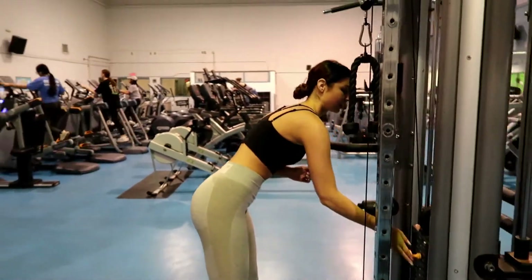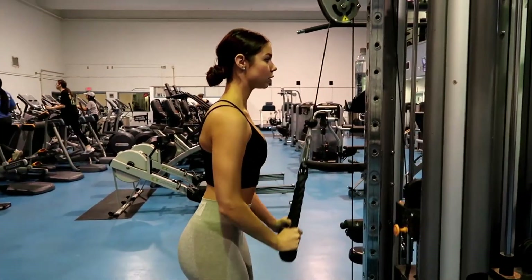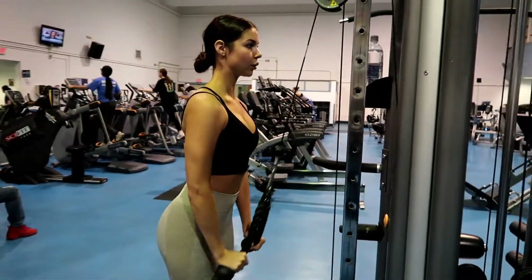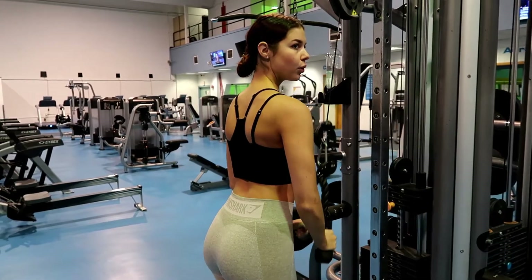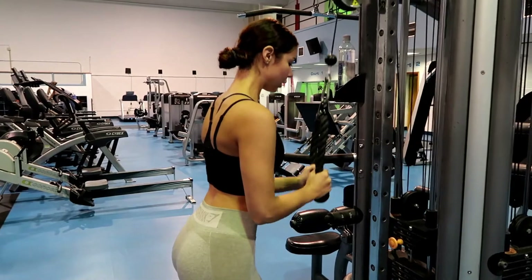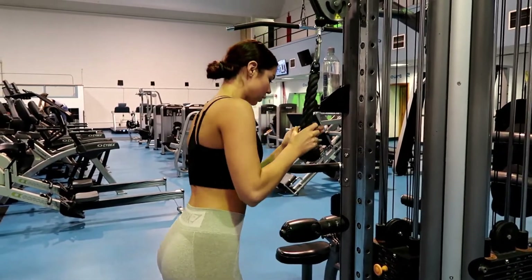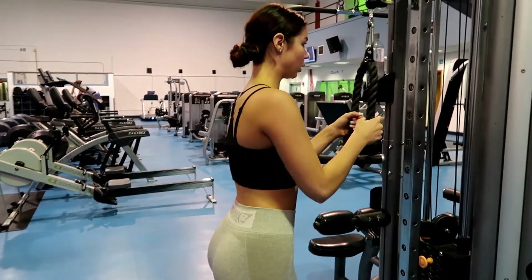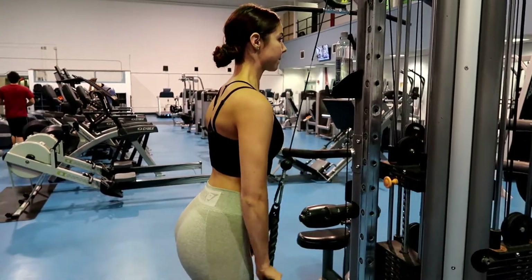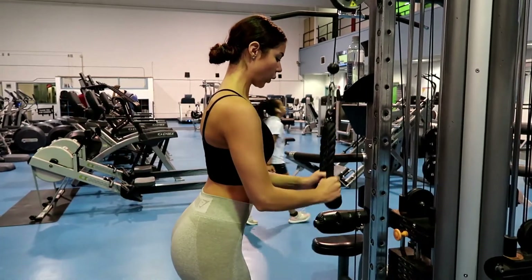Moving on, we're going to the cable machine — you want to do 10 to 12 reps of this as well. Make sure you're not moving your elbows; you want this to be a focused workout for your triceps. After I did a good amount on the heavier weight I dropped it back down to do a couple more reps to really burn the muscles out. If you can do more than 10 to 12 with the weight you've chosen, you can move to a higher weight at that point.